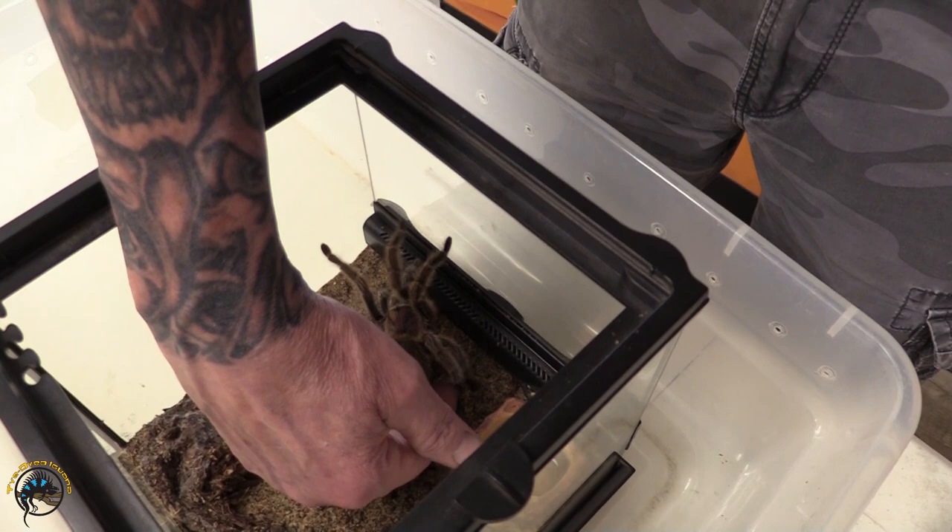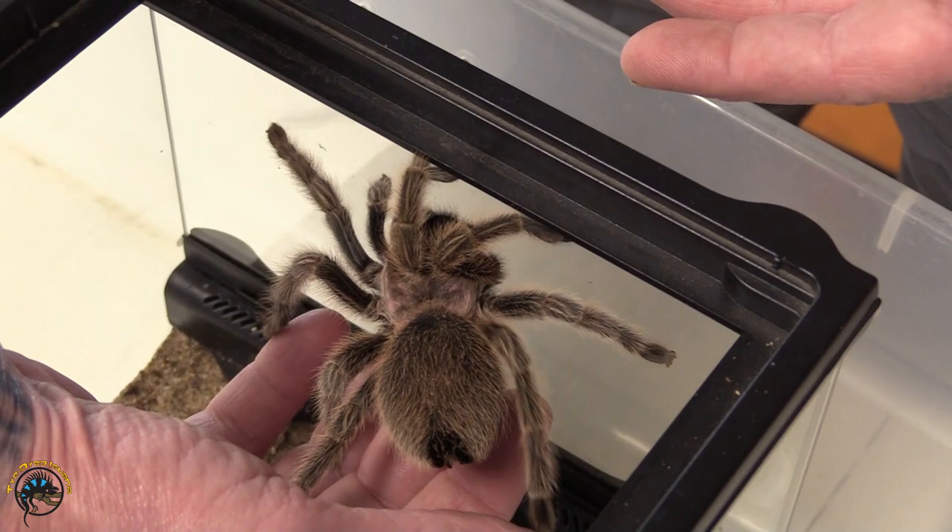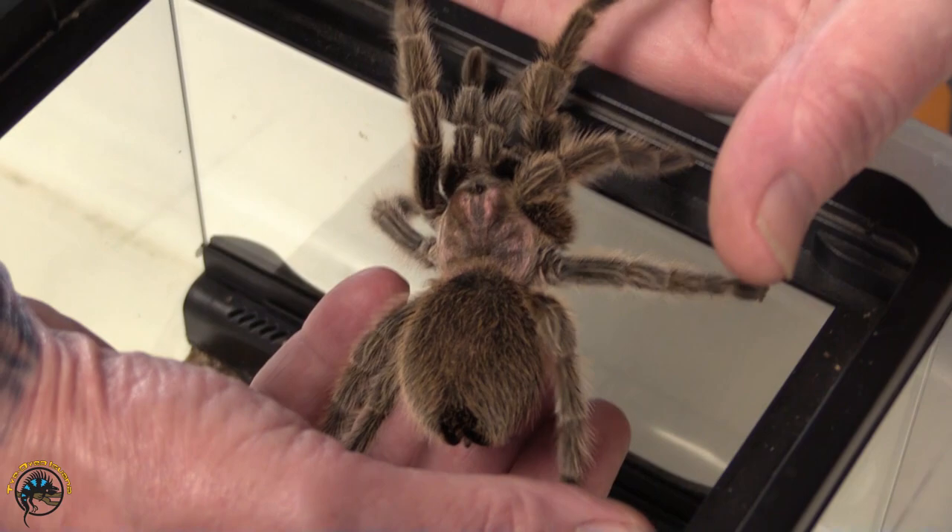You approach from behind. I've never been bit, but we shall see. You just gently lift up. Don't want to grab them — you gotta do a scooping motion.